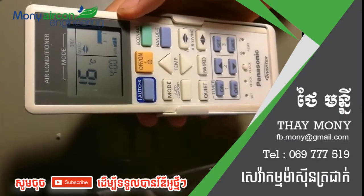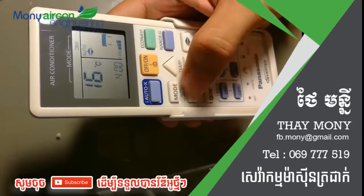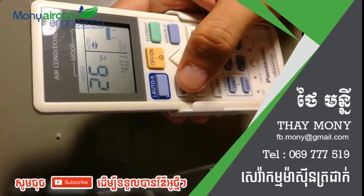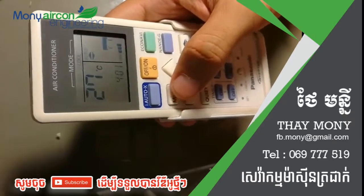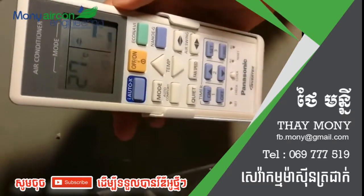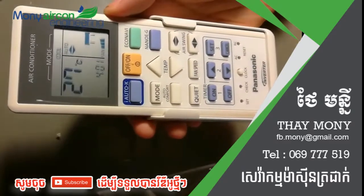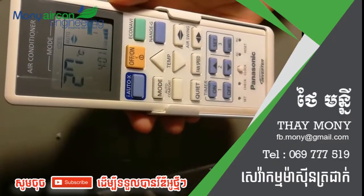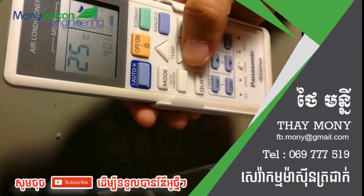You just push the mode button here. Auto mode means sometimes cool and sometimes dry. Select cool mode — cool mode is the normal operating mode of the air conditioner and the recommendation from the factory. Just change to cool mode and the problem is solved.